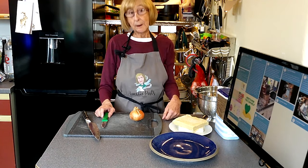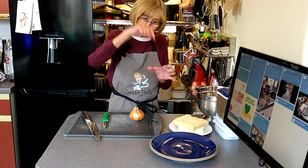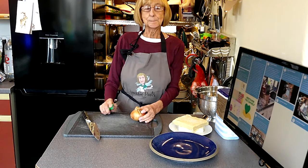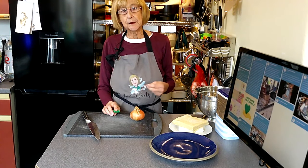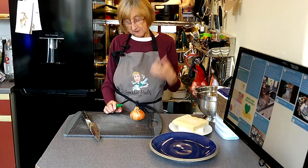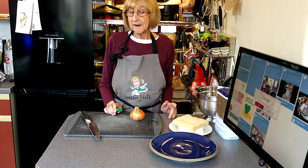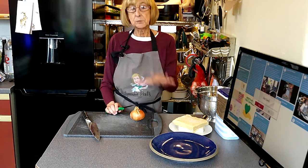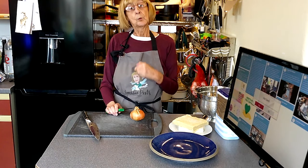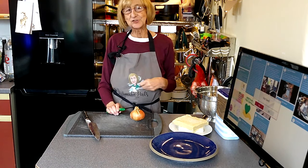My mum used to make it with the old mincer that you clamp on the counter to feed your meat in and mince it up. It's really quite simple — onion, leftover pork from Sunday roast, made into a lovely pork and bean bake. Today for convenience I'm using already frozen pastry, but in a few weeks we'll be showing you how to make your own pastry.